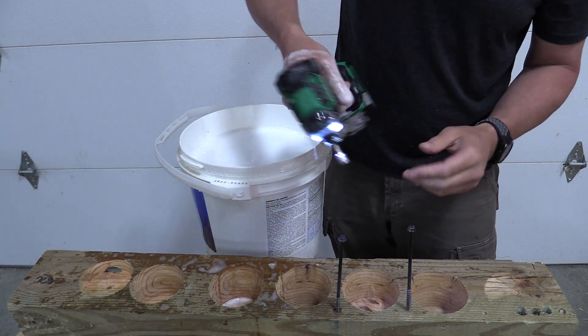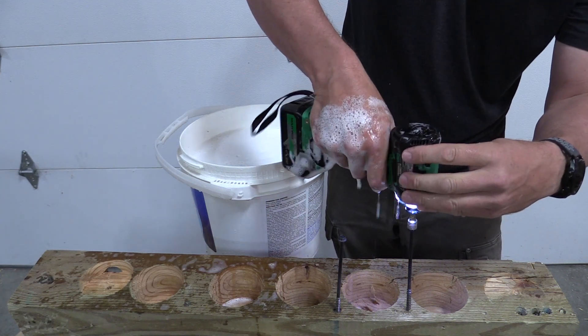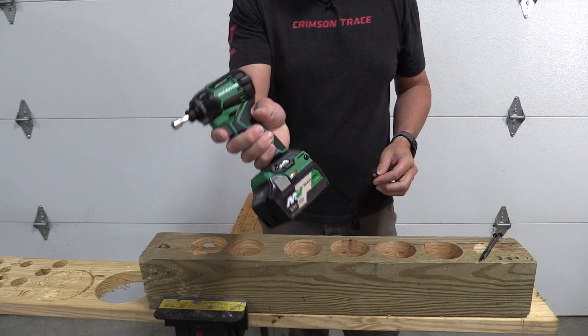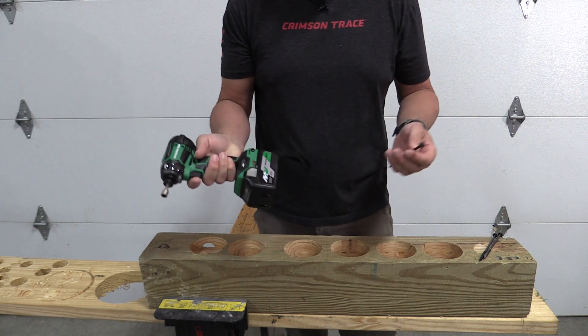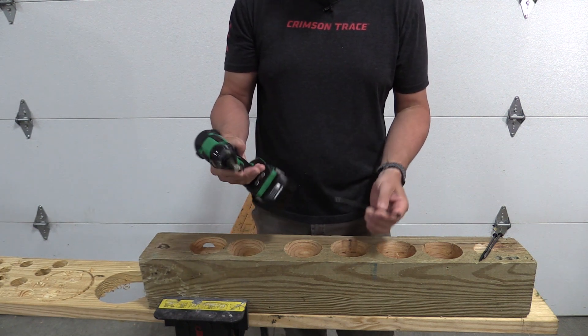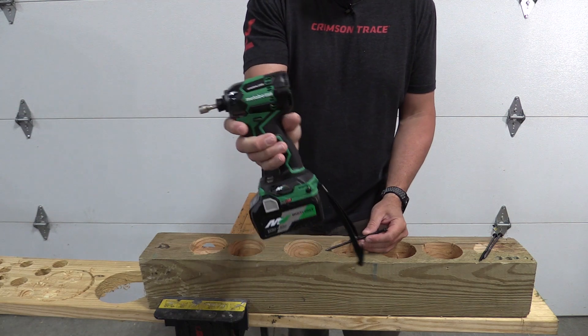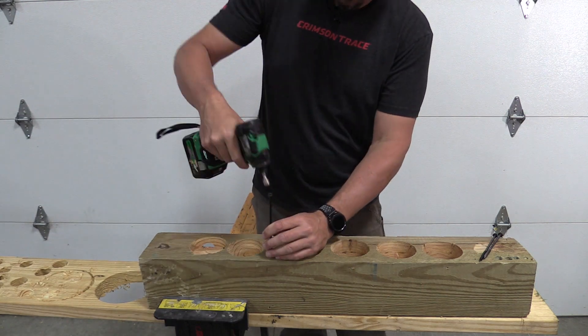This is pretty intense — 1,903 inch-pounds, equivalent to about 158 foot-pounds. That is absolutely amazing. I have this tiny tool. I know you want to see it, so do I.